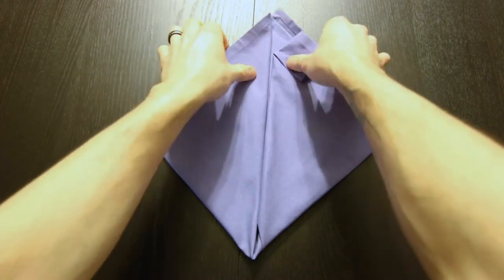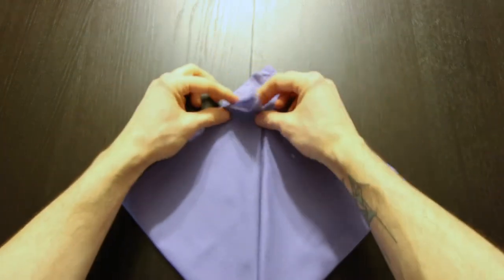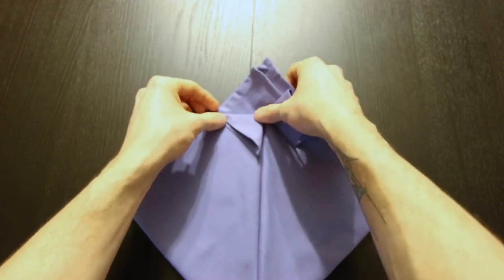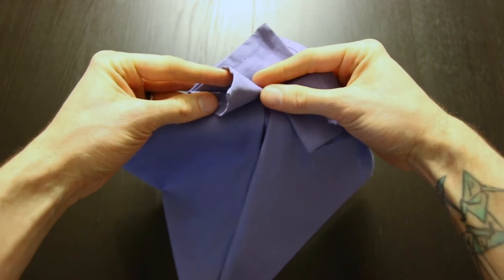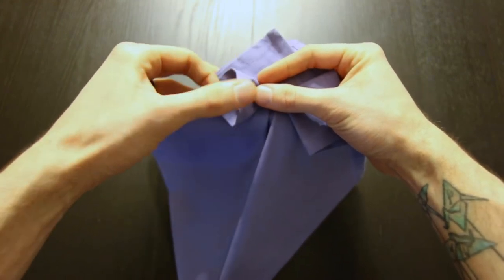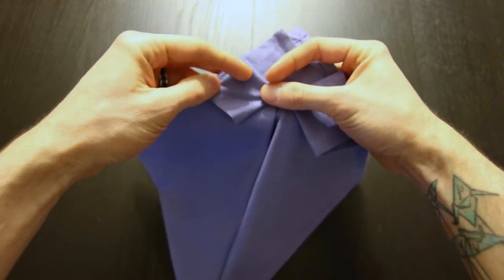Now we'll do that same thing on the left side. Fold that down and then open it up — like that.